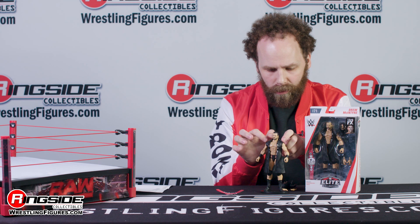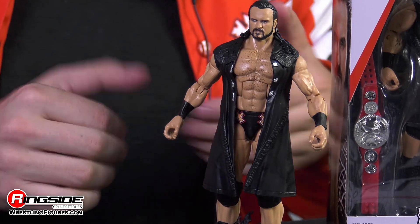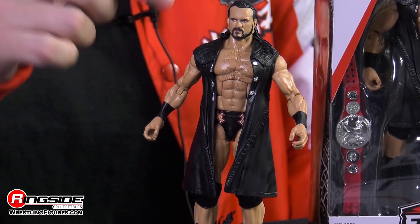And this super detailed long entrance vest with all the leather work on top and the snaps coming off — it's amazing. He's got his chest hair, painted-on wrist tape, and the beard.